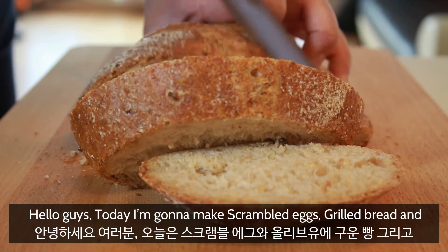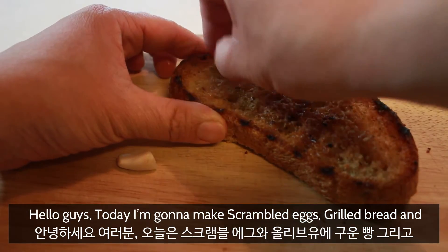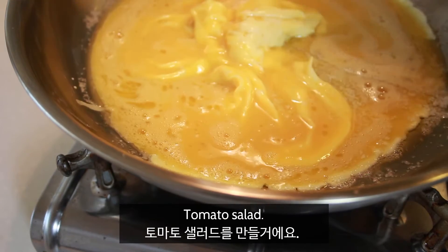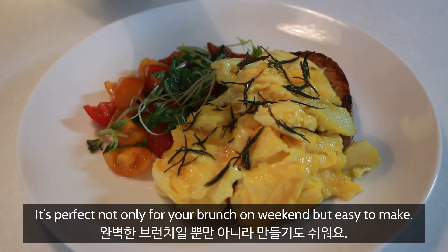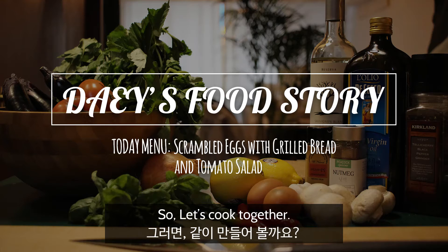Hello guys, today I'm gonna make scrambled eggs, grilled bread, and tomato salad. It's perfect not only for your brunch on weekend, but easy to make. So let's cook together.